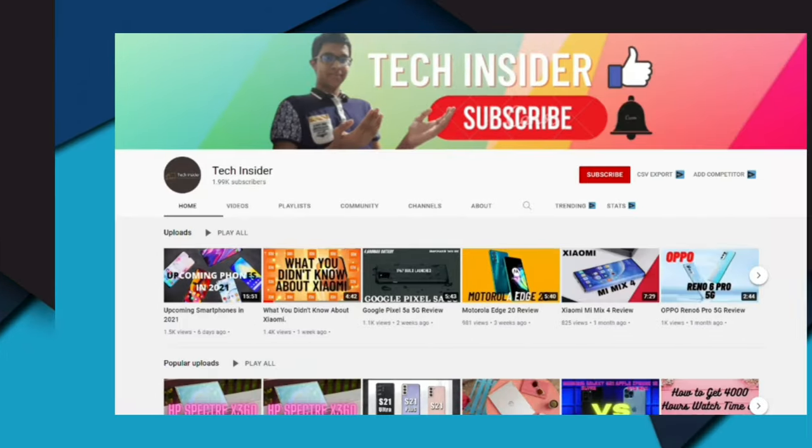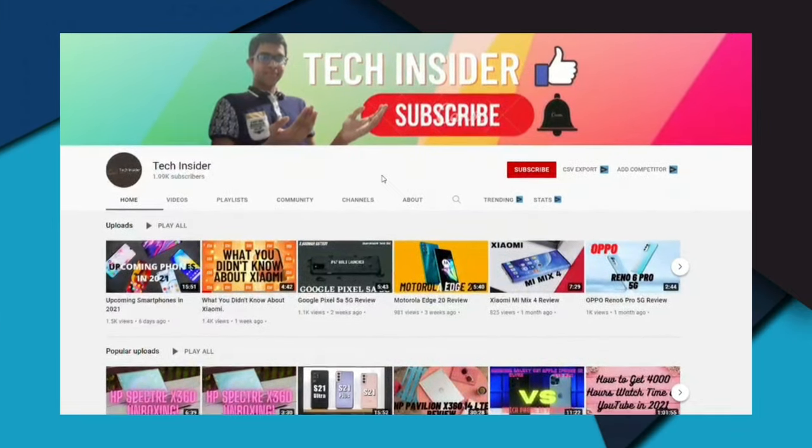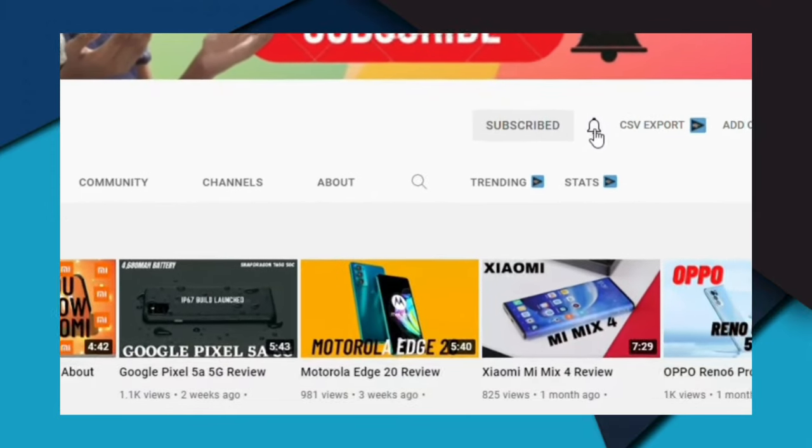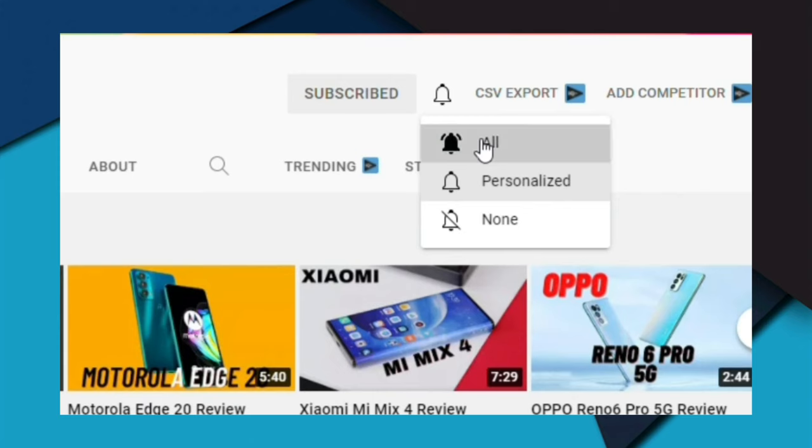Before we begin with the review, please subscribe to TechInsider and hit the notification bell so you get notified whenever there's a new video. If you like the video, please hit the like button.